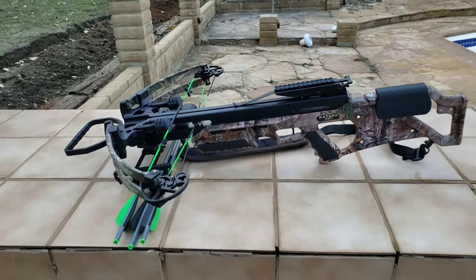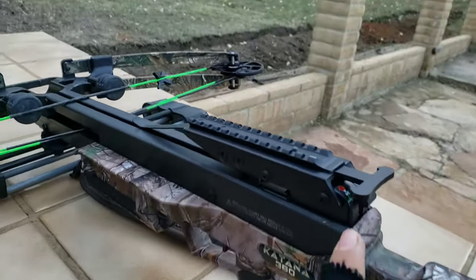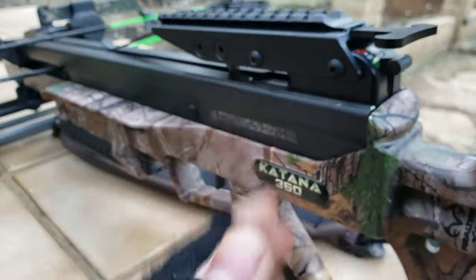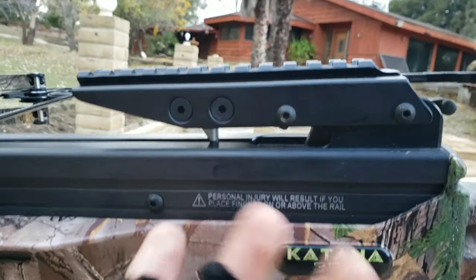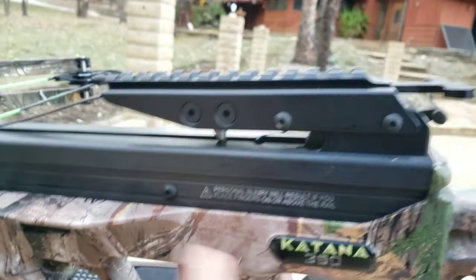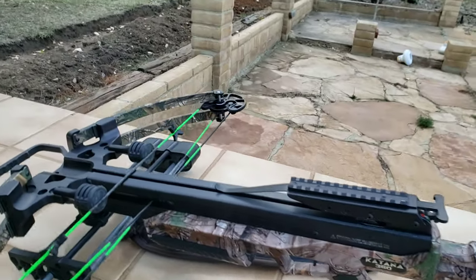That's going to be it for the shooting because I'm just breaking all my bolts. One thing I forgot to mention is that this crossbow does not automatically go into safety, which is kind of weird. Just be careful — you can't really dry fire it because it has that little thing, but still be careful. It's going to be in the fire position once you load it.